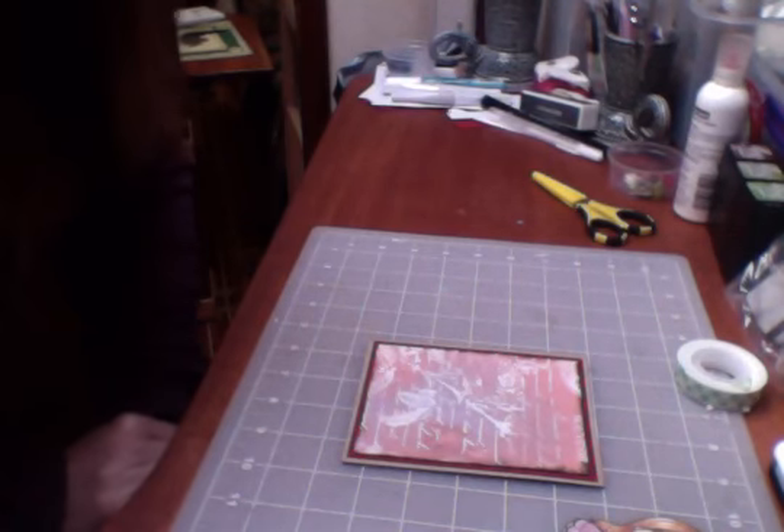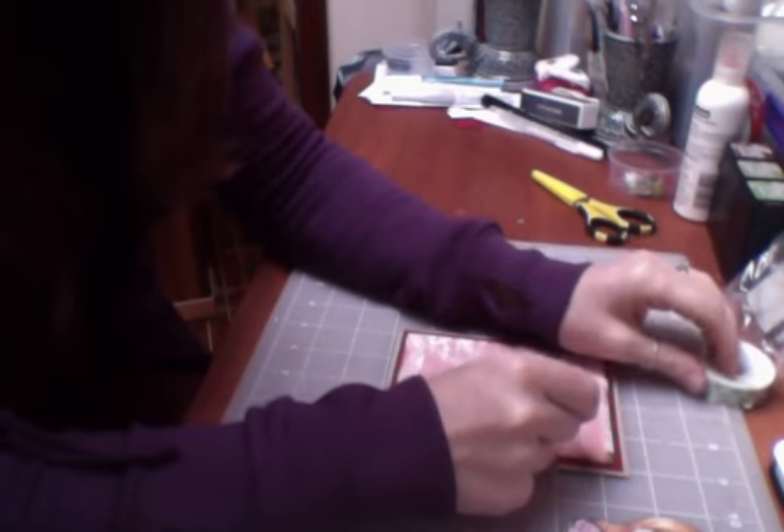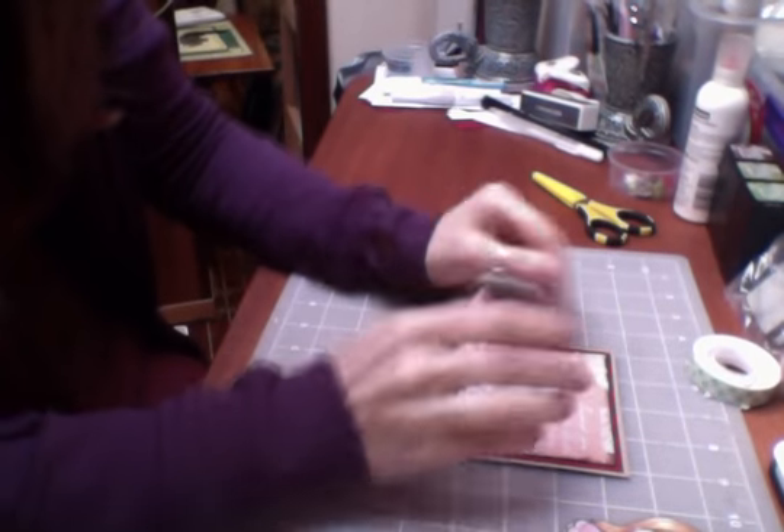Hello and welcome to my week on International Crafters. It's Nicky again and as usual I'm going to start the week with a card — you'll get used to me and my cards.